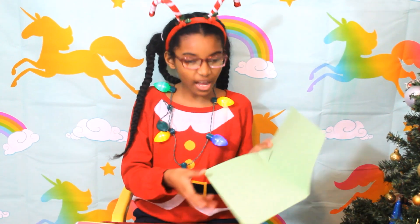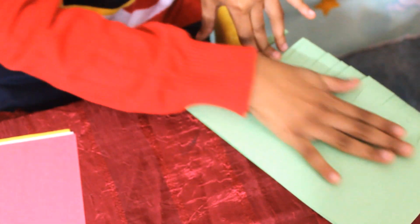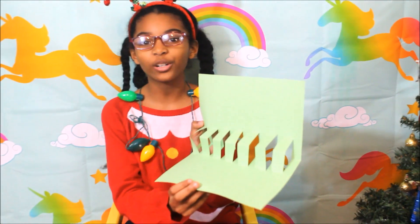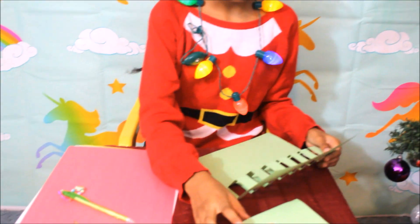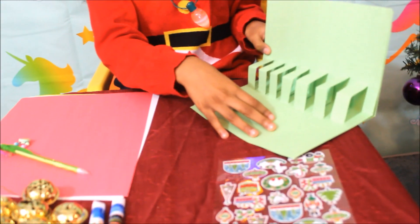So I already got mine cut out. Now this is what we do. We're gonna take this big one, pull it out, and then bend it. Close the card. And so when you open it, you have something that looks like this — this is what it will look like when you are finished. Then we get this card and we will glue this in there, just like that.